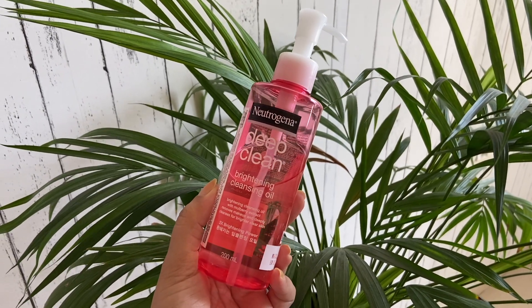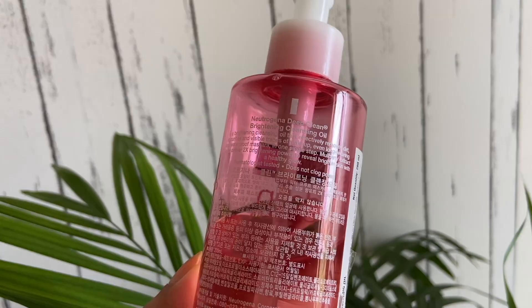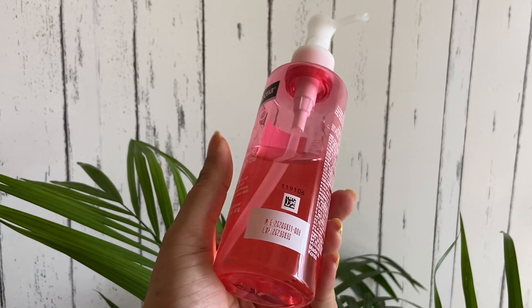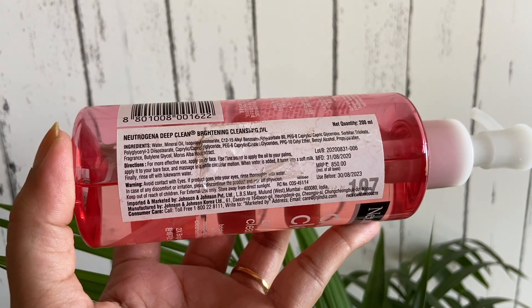This is basically a brightening cleansing oil with mulberry extract, which removes makeup and deeply cleanses for brighter, clear skin. It removes 100% waterproof makeup, clears dirt and impurities, and has a soft, creamy texture that is gentle on facial skin. It does not disturb the skin's natural oil and moisture balance. Regarding ingredients, it does contain parabens, alcohol, and mineral oil, so if you're looking to avoid those, you may not like this. But I personally have not reacted to this product.